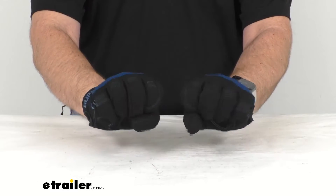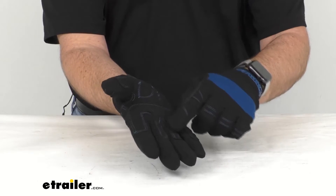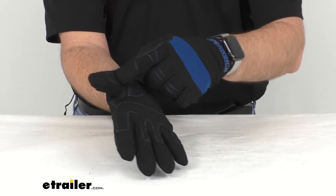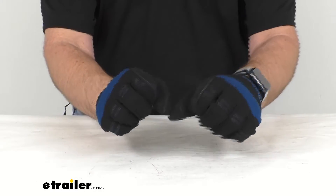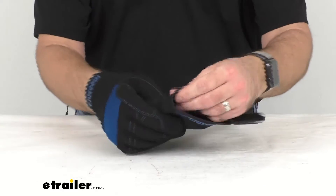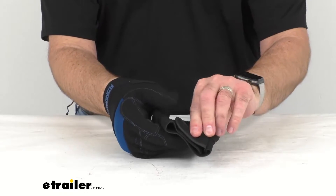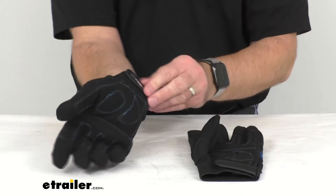In colder temperatures. What I like about these gloves in particular is it does have a padded palm right here to give you extra protection. And these elastic cuffs have hook and loop fasteners that are going to keep these gloves secure on your hands.